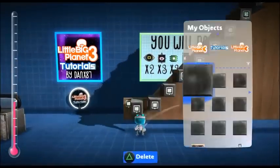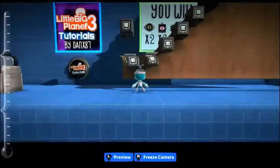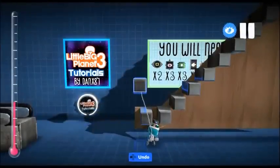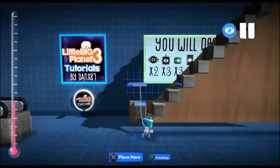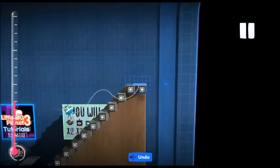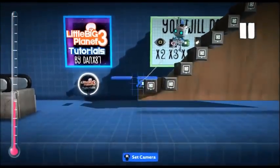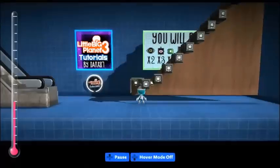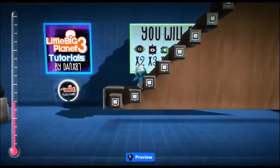You will also need a platform above the emitter. Otherwise, as soon as your player gets to that point, they will block the emitter from working and you will have no steps. I use the same block and just double it in size, and stick these to the back of the escalator. Lastly, it helps if you move the emitter one block down. Now you have yourself an escalator.